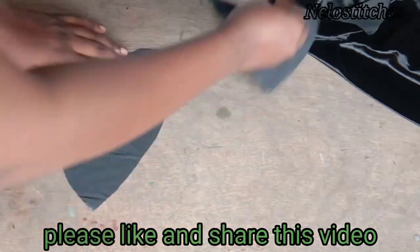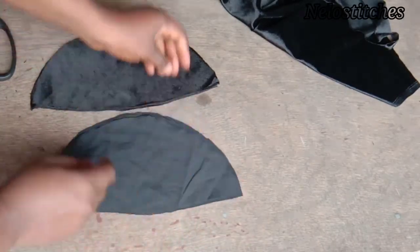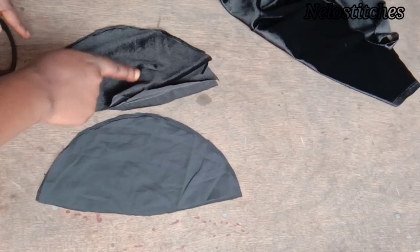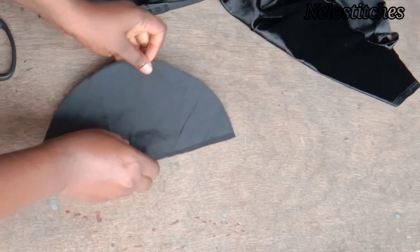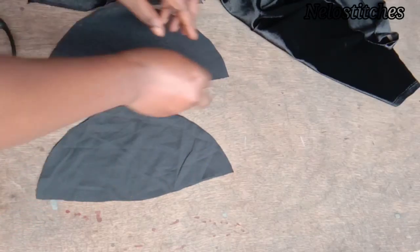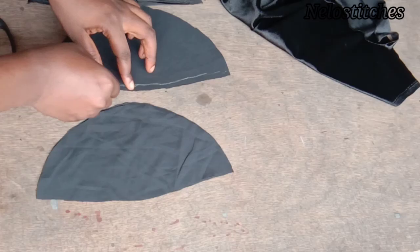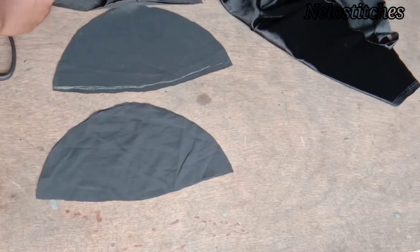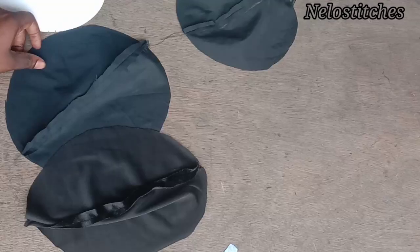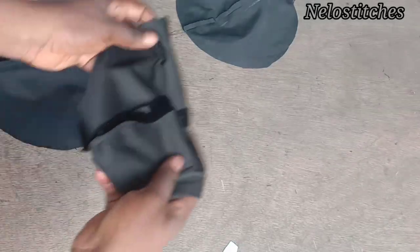This is what you'll have after cutting. I have four pieces for the lining and four pieces for the velvet material. I'm going to join them two by two, right sides facing each other. I'm going to sew down using half an inch or 0.4 seam allowance, and I'll do the same to the velvet. Here I'm done sewing — I open it up and iron it.